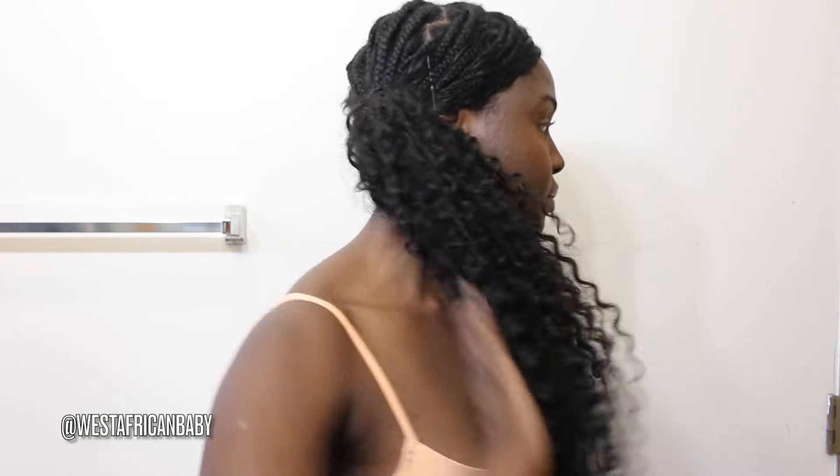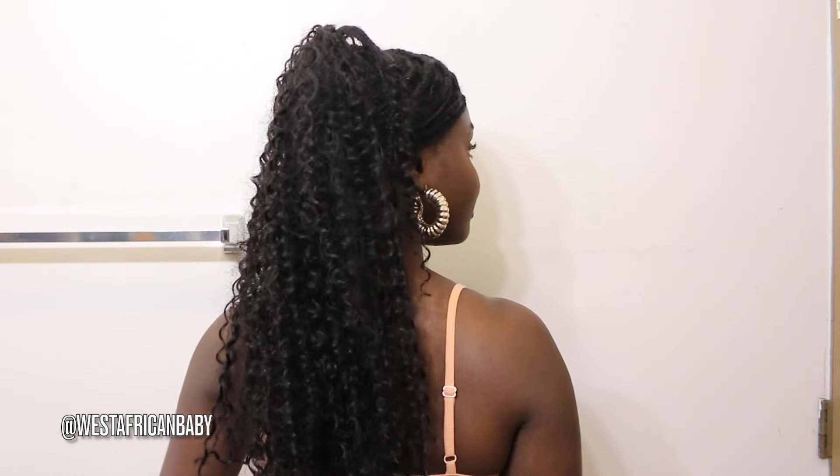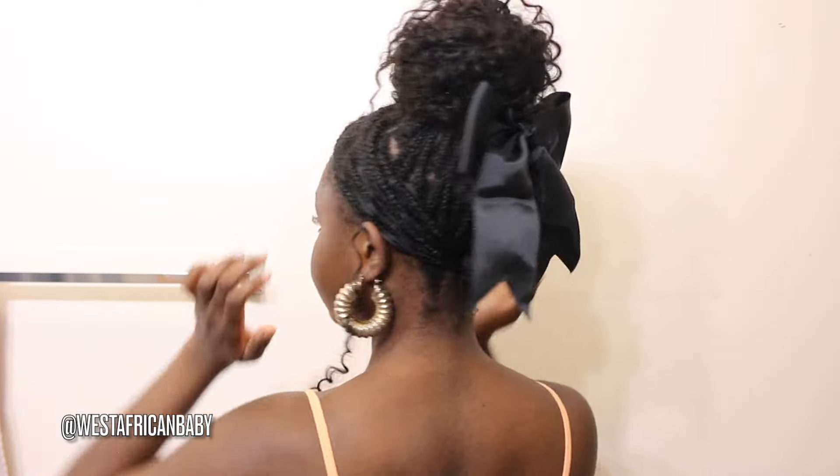Hi guys, welcome back to my channel. Today I have a very fun video for you — I'm going to be showing you different goddess braid hairstyles inspired by Serena from Love Island USA. Love Island USA was huge this year and Serena had gorgeous goddess braids on the show and she gave us so many different hairstyles. So I decided to put some of my favorites together and show you how to do them. They are so cute and very easy to do.